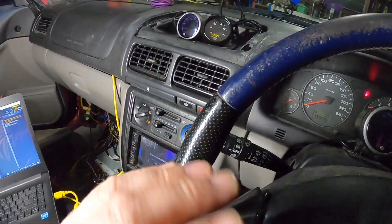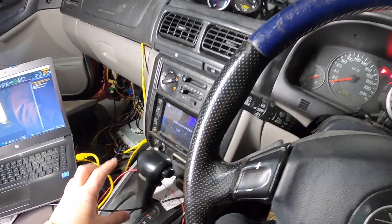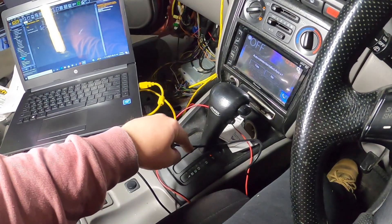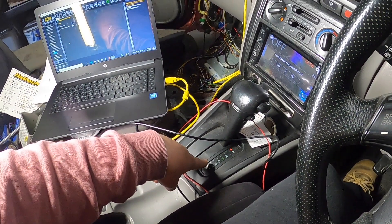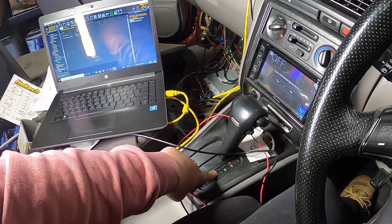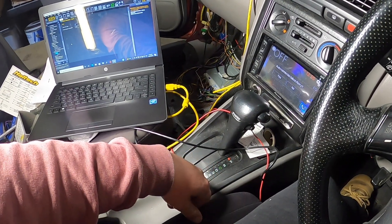I don't know if that's for kickdowns, changing gears and stuff like that. But if everything else is working - like if it shifts fine doing it manual - I'm happy to drive manual in the auto because that's how I normally drive anyway, just to hold it in gear. We won't find out until we get out and go for a drive.